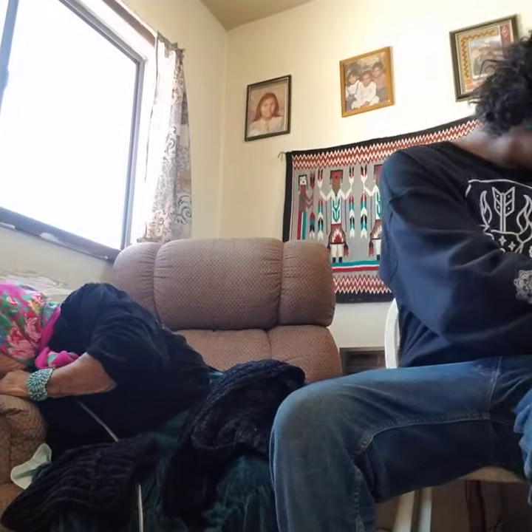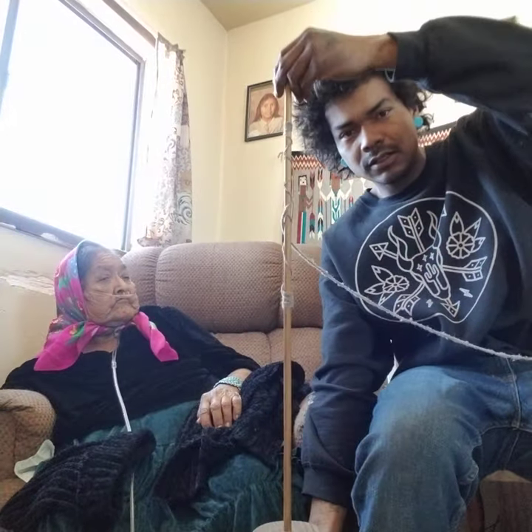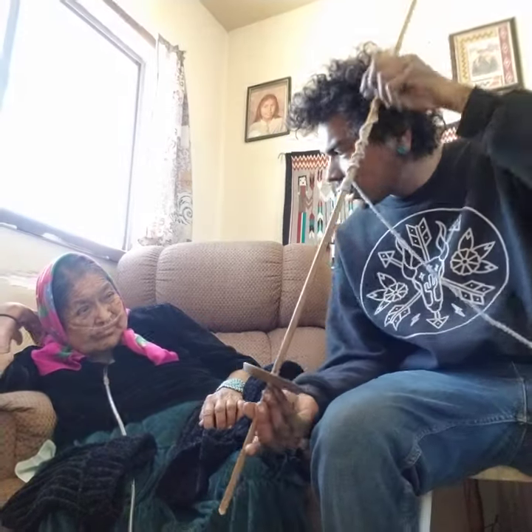I use carding tools — hand carding tools. And this here is called a spindle, and in Navajo...